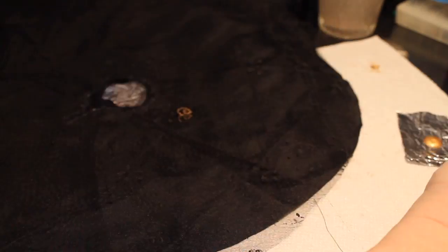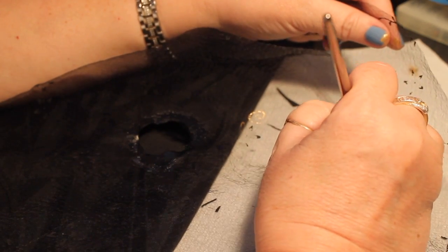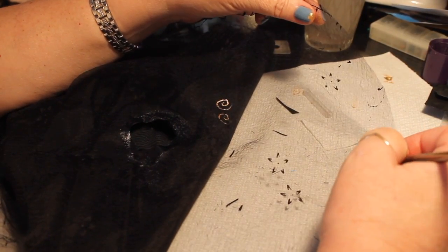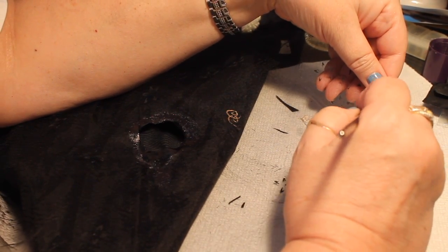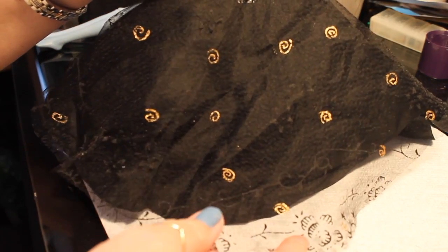I started doing the swirls on the skirt and realized the paint went right through, so I'm going to take the black part out from underneath and do the same procedure — hold them up since it'll go through to the material underneath. Just scattering these around in an artistic way wherever they'd look good. It does have a little embroidered-looking design on it too, which I thought was kind of nice.